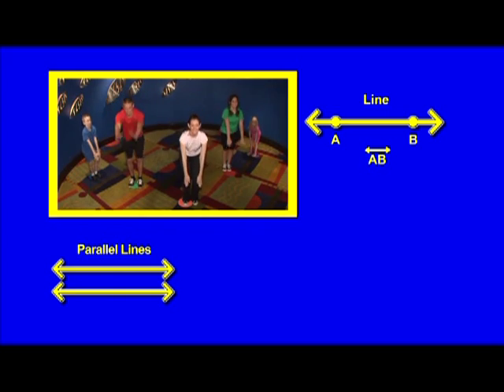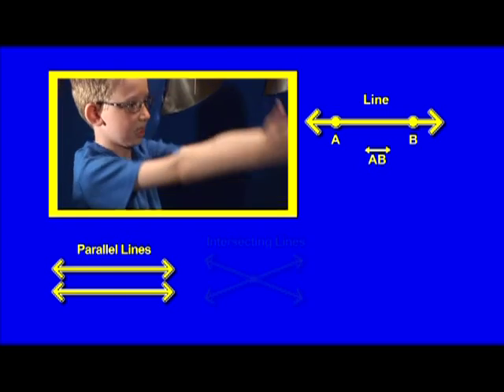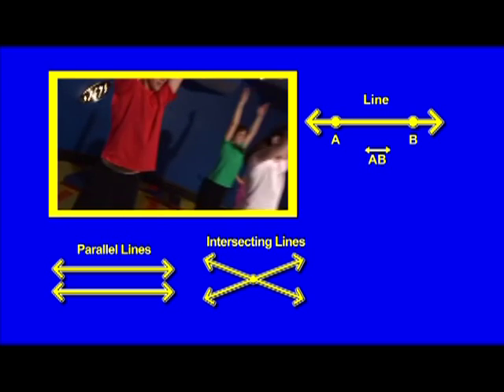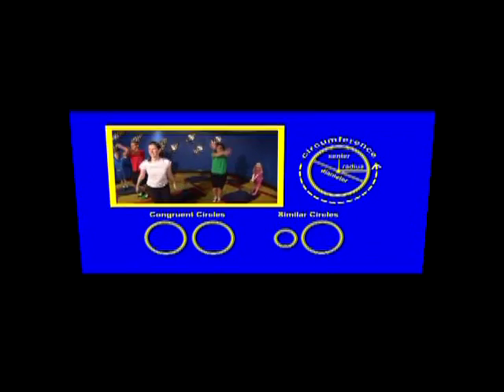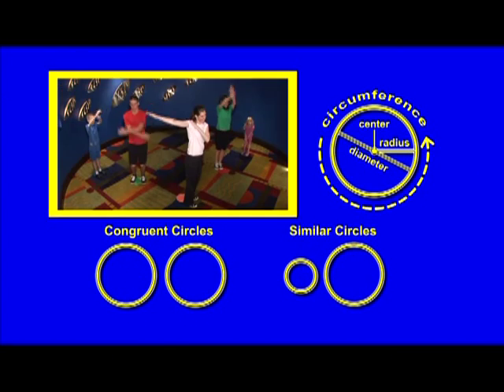Parallel lines go out forever and never touch, so keep those arms straight. Intersecting lines cross at one point, and perpendicular lines cross at one point making right angles. Our shoulder is the center point of the circle, our arm is the radius, and our fingertips make the circumference.